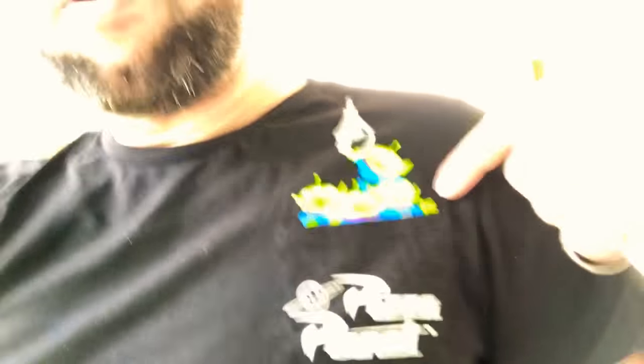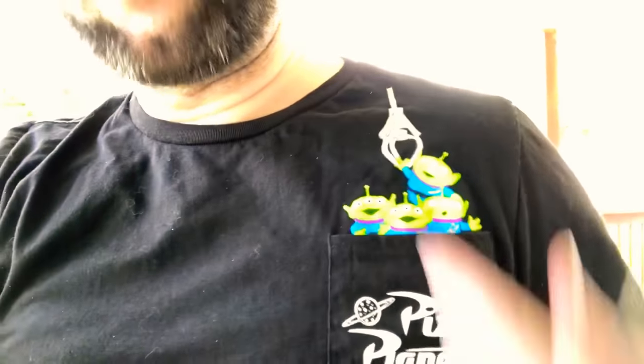Also, this is that shirt I was telling you guys about — the Pizza Planet shirt with the little guys and everything. Yeah, Pizza Planet alien guy thing. But anyways, that's the problem right there — we don't know what we're doing about it yet.